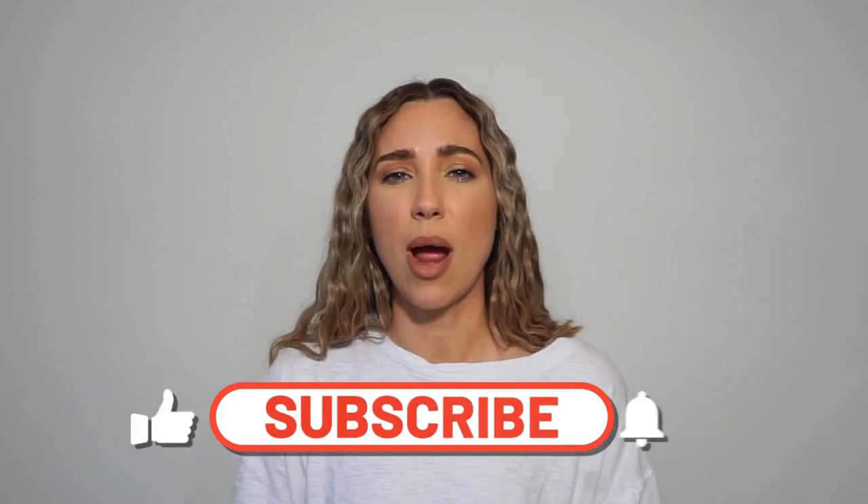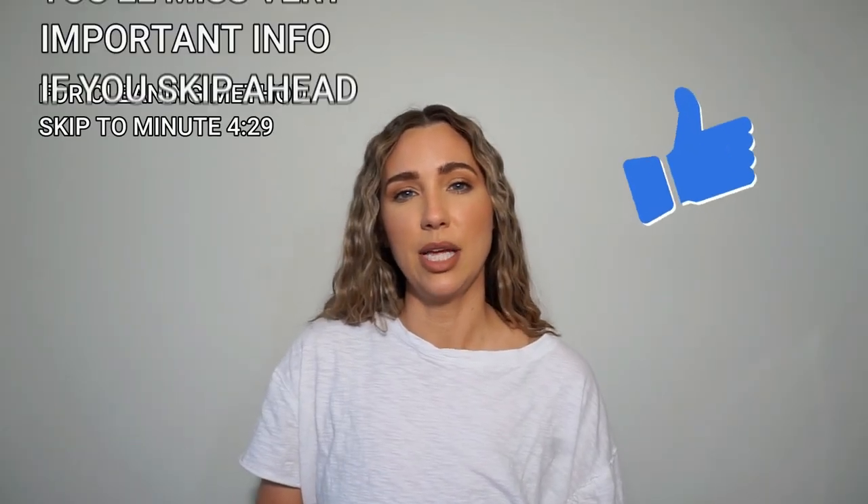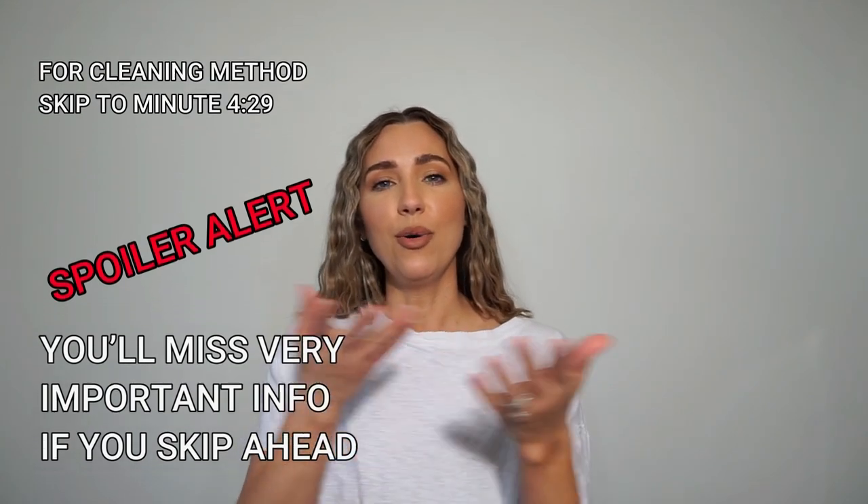Welcome back to my channel. I'm Mally of MLA Artistry, here today to share how I clean my makeup kit as well as some sanitary measures that I take. Please hit the like and subscribe button below. This is the most efficient way I have found to clean my brushes, my products, all of that — so I'm sharing it all with you. Enjoy.